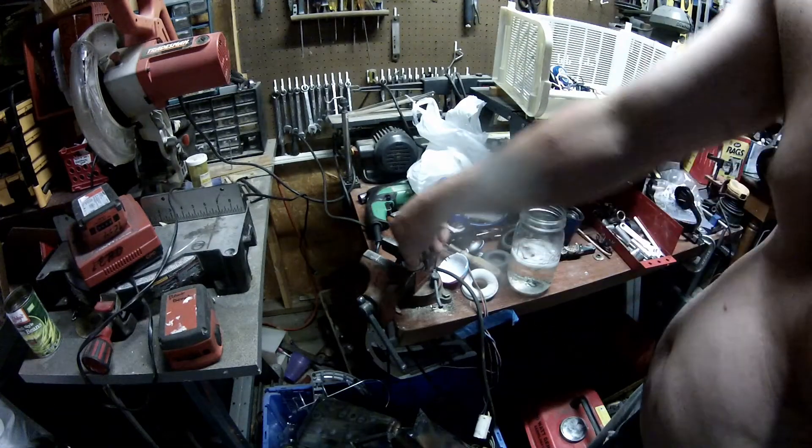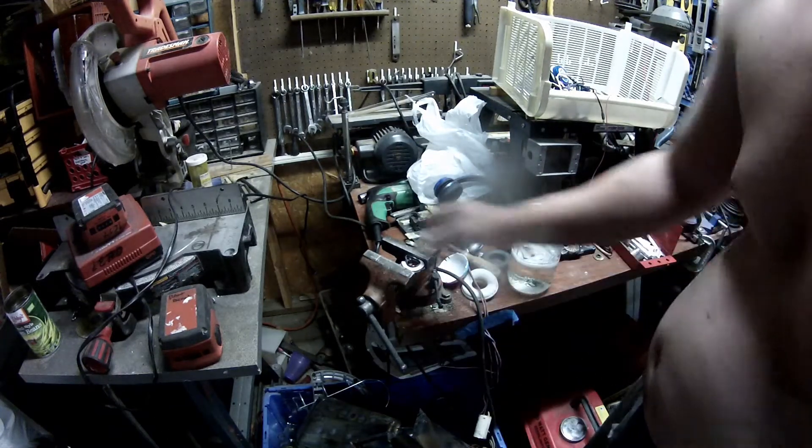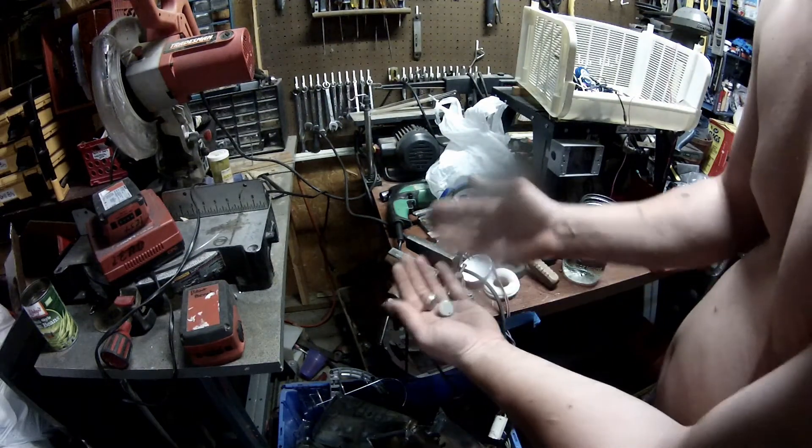A magnet — and quite a strong one at that. About five minutes of heavy labor later, success.